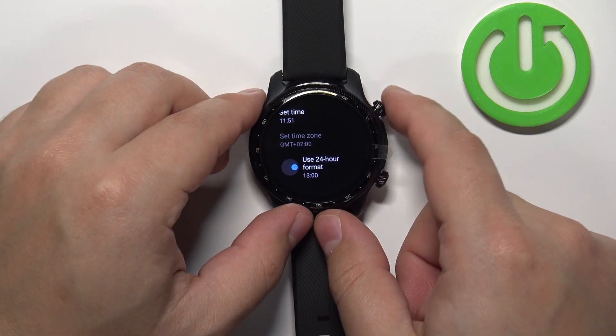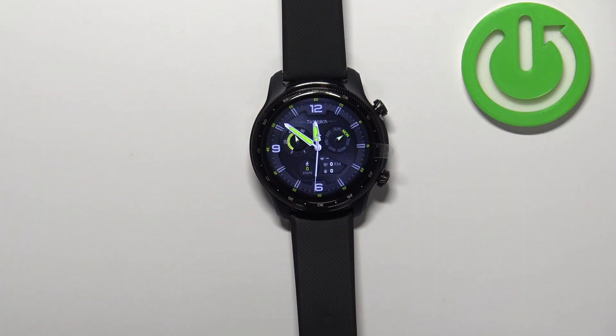And once you're done you can press the upper button to go back to watch face. And that's how you change the time format on this watch. Thank you for watching. If you found this video helpful please consider subscribing to our channel and leaving a like on the video.